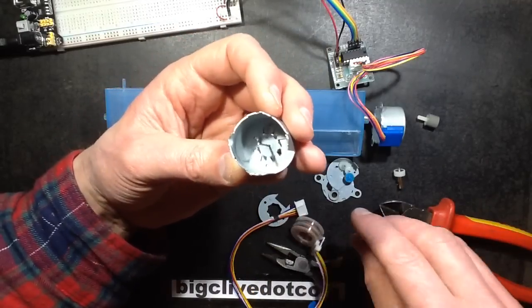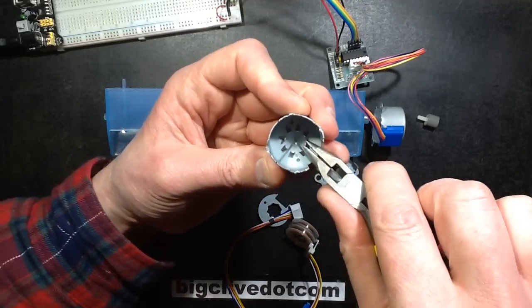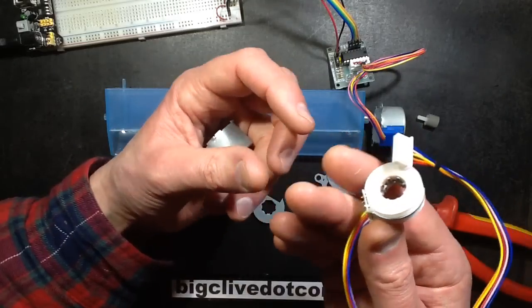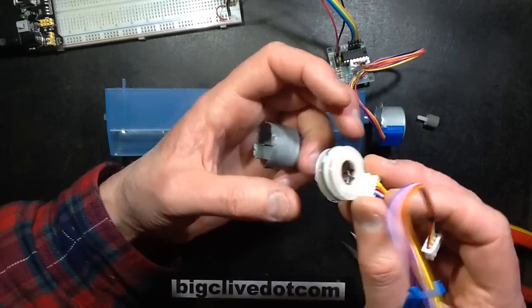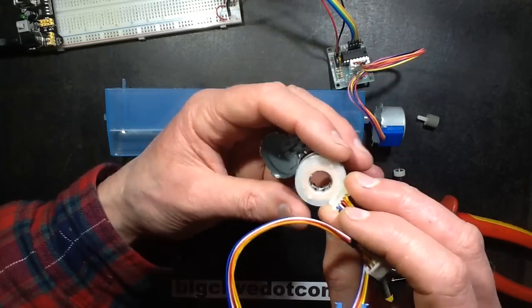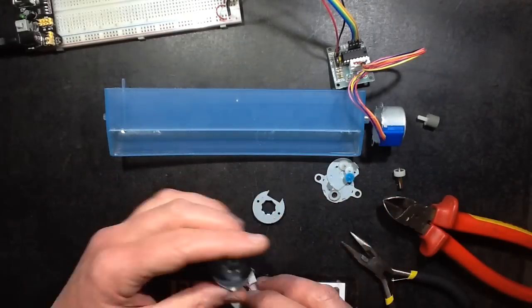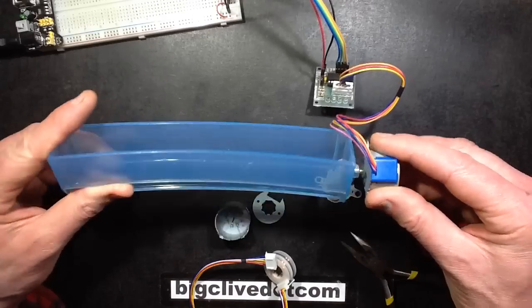And that's pretty much it — it's very simple, surprisingly simple. I thought there were going to be multiple windings around this, but it's just those windings acting almost like a multi-fin solenoid. Very good to play with, quite enjoyable, and definitely very affordable too.